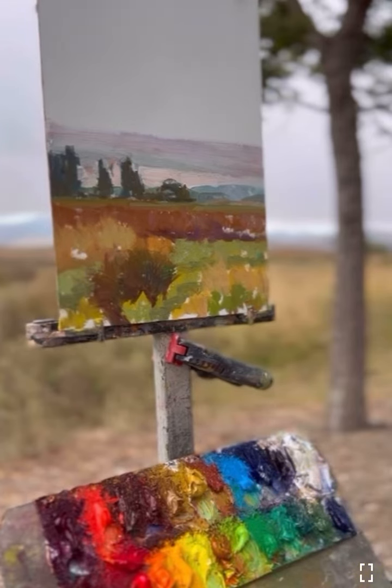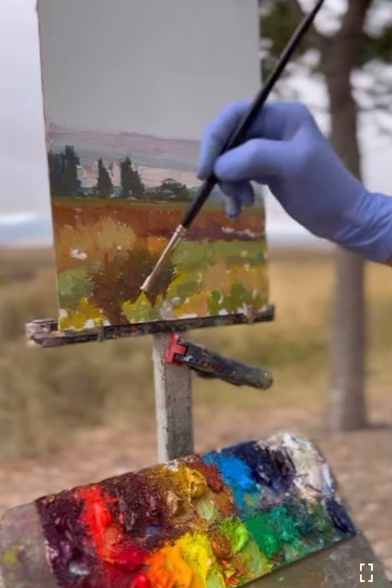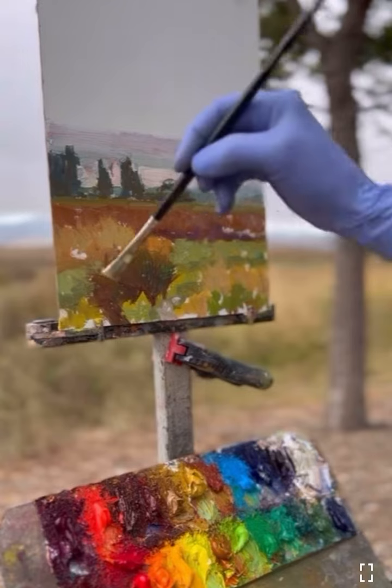I think brushwork is just something that you develop over time. The more you paint, the more you'll develop your own brushwork.